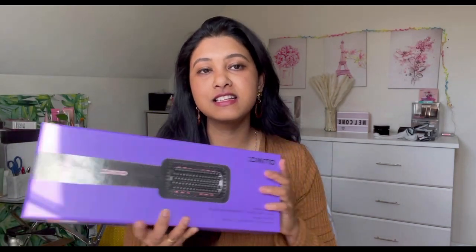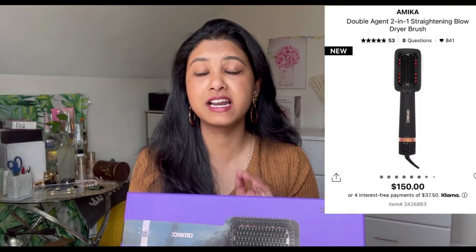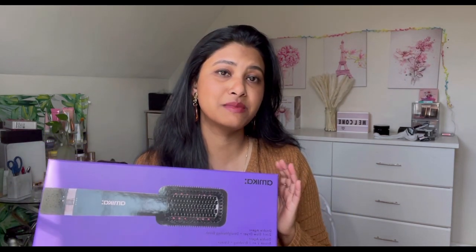In this video I'm going to share a review of the Amika Double Agent two-in-one blow dryer plus straightener brush. I've been trying Amika shampoo and conditioner and I really love them. My husband was visiting a salon and when they washed his hair they used Amika shampoo and conditioner. He bought two extra bottles for my son and me, and then after a week Amika sent me this brush as a PR gift.